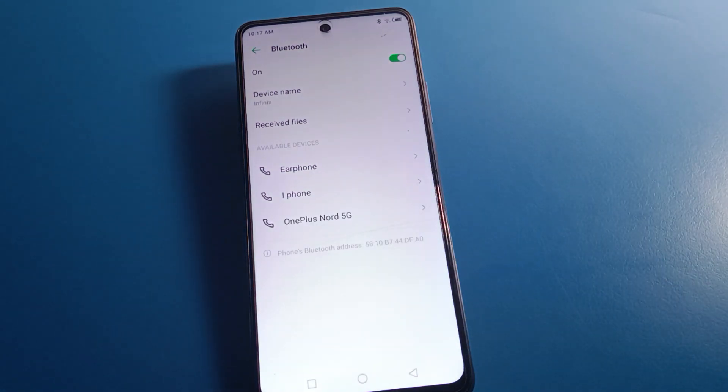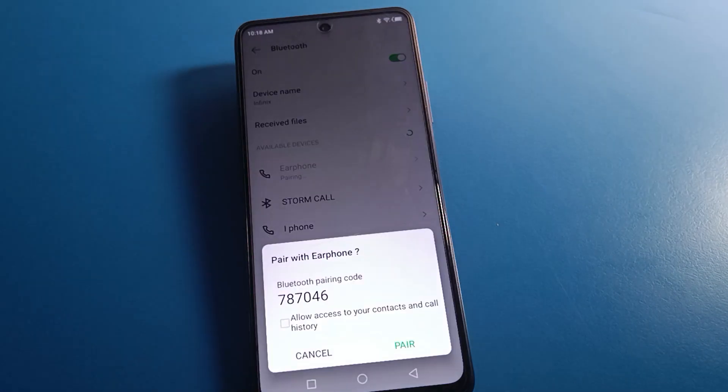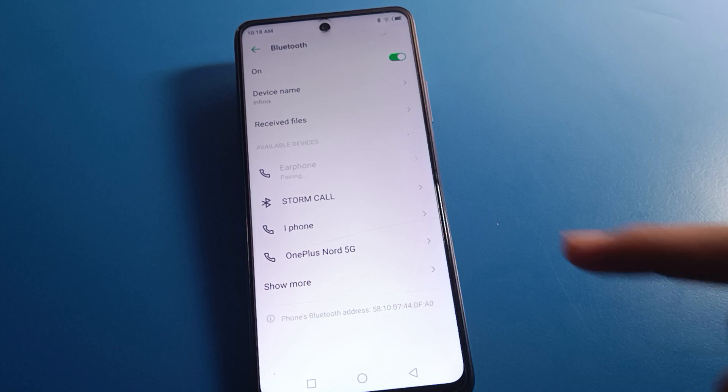After refreshing, select your device. You may have earphones, headphones, a speaker, Bluetooth speaker, or Bluetooth earbuds — select your device. I have earphones, so I will select the earphone. Then click the 'Pair' option and your device will pair.